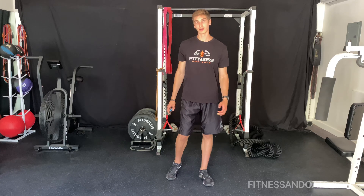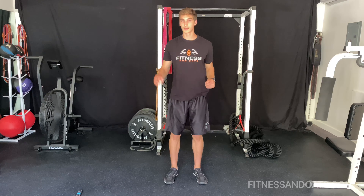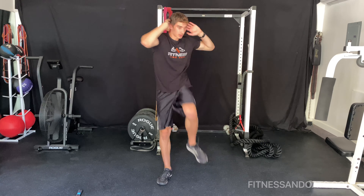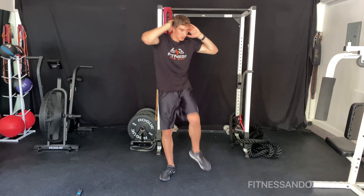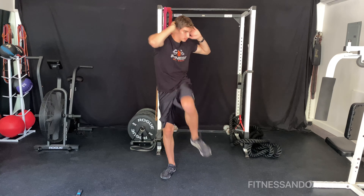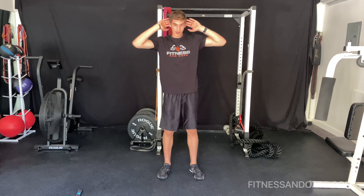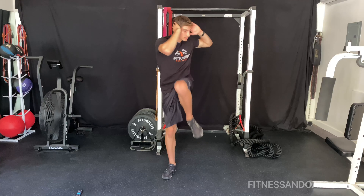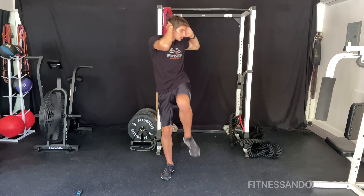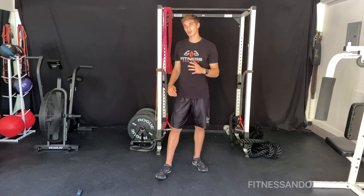The first exercise we're doing is a standing crunch. Just keep your core really tight and bring your knee up really high. Ten more seconds. Now we rest for 20 seconds.